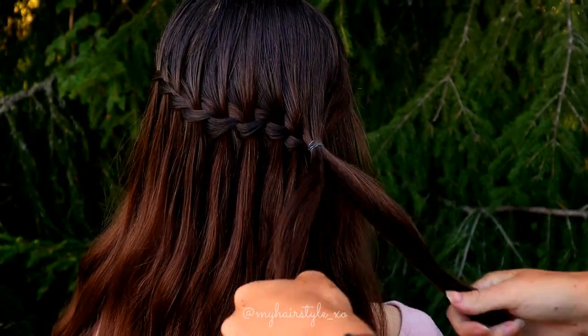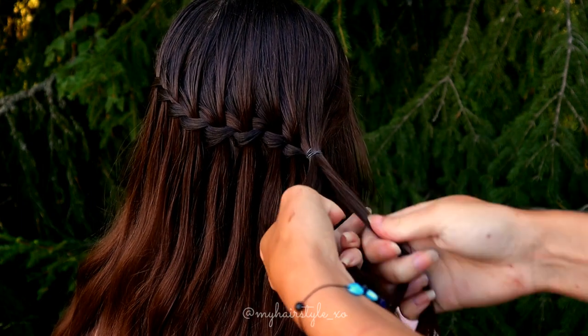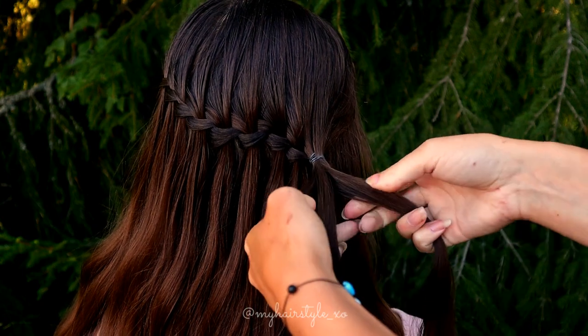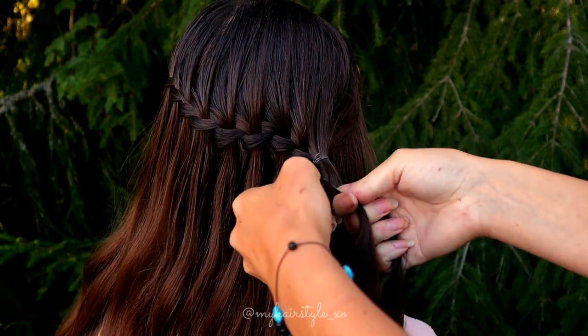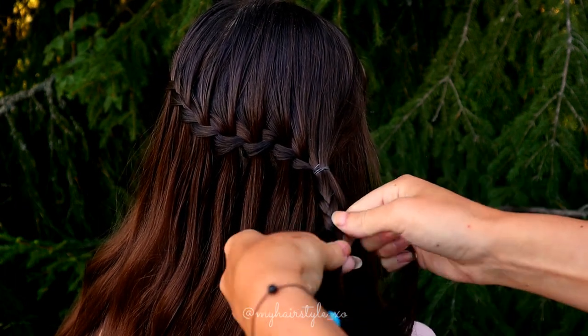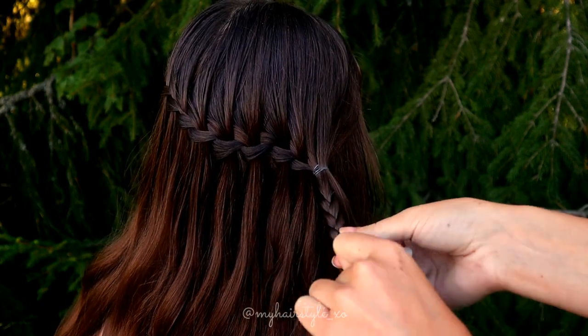Next, I separate the piece of hair in two, and then I separate another piece into three strands. I start to braid a normal three-strand braid. You can bring the hair over or under the middle one; the important thing is that you bring the side strand to the middle.